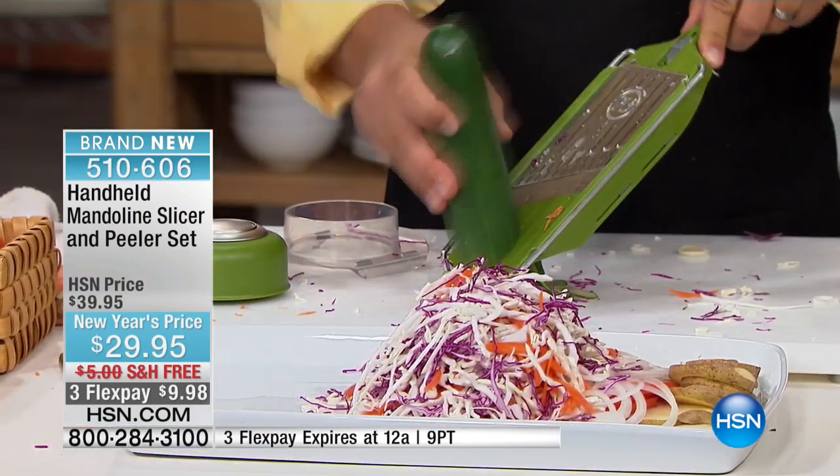This is $10 off for you today. It's normally $39.95 — today it's $29.95. It's on three flex pays and free shipping and handling, so that means you get to try it for 30 days risk-free.